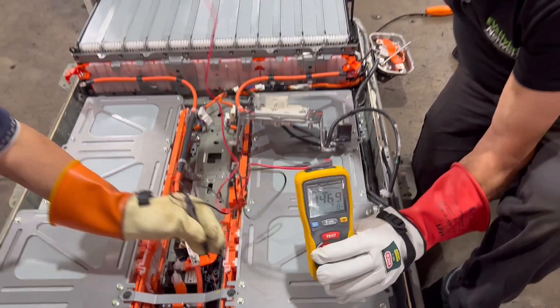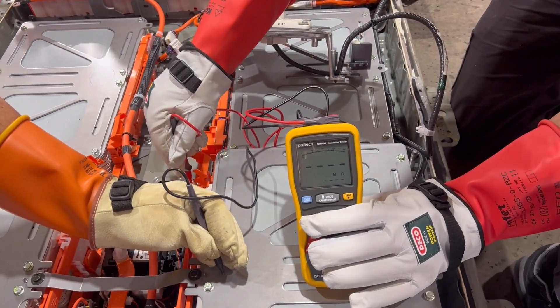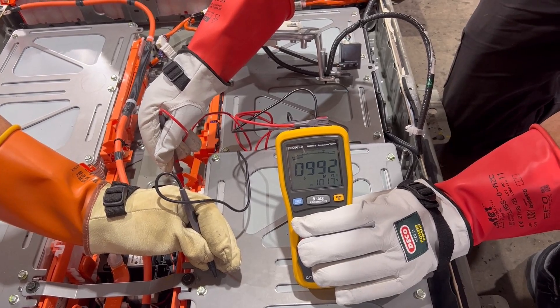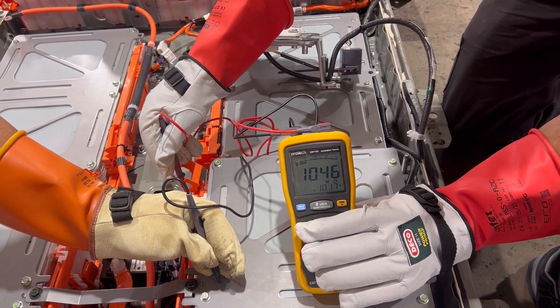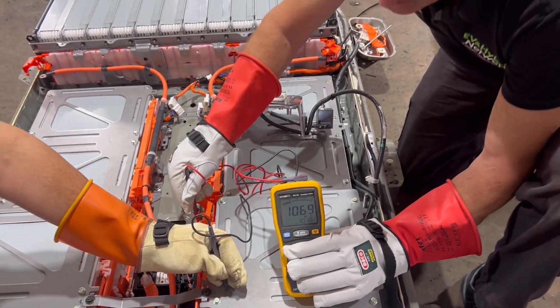Moving to the second battery pack on this side, doing the same test — pressing the button now, getting to 1,000 volts. We're at 900 megaohms, climbing into the thousands and increasing again as time progresses. So this battery pack here is also testing very, very well for the insulation test.